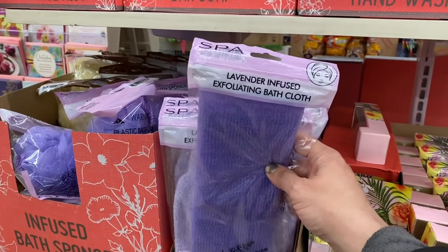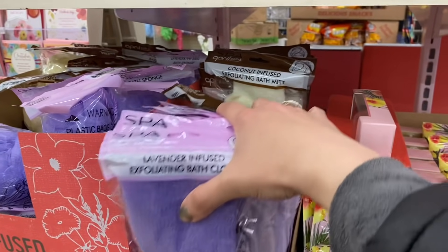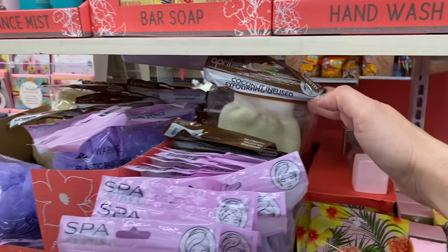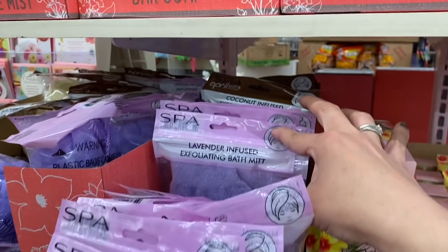I'm seeing these exfoliating bath cloths in lavender-infused and coconut-infused. And we also have the exfoliating bath mitts in both of these scents as well — lavender and coconut.